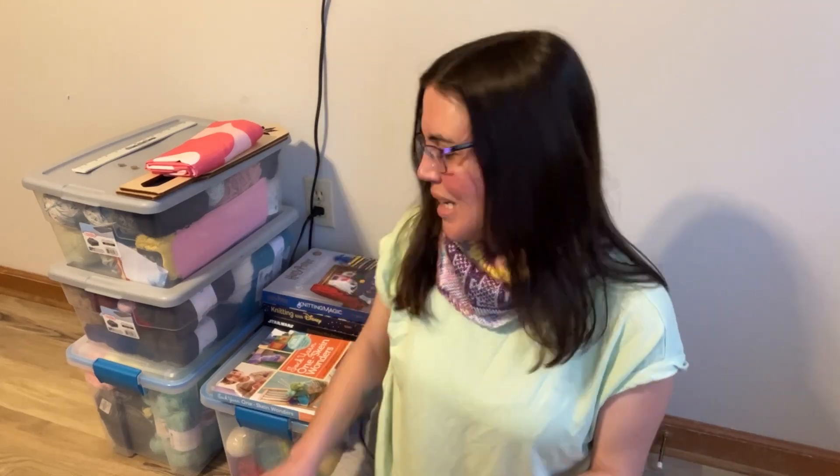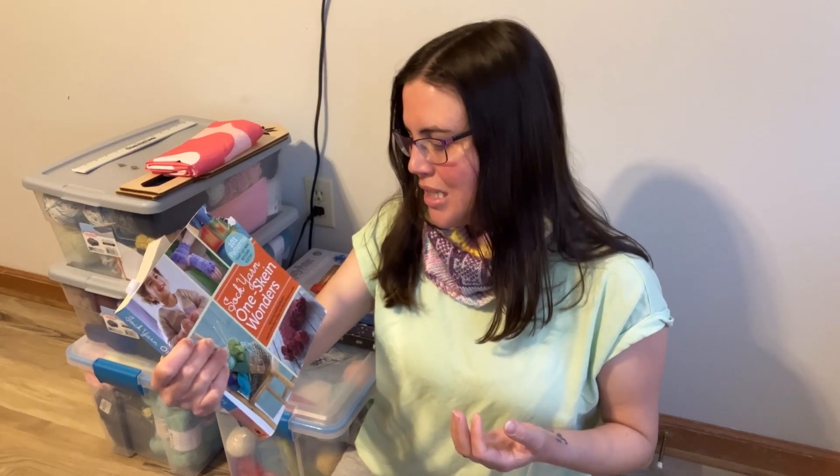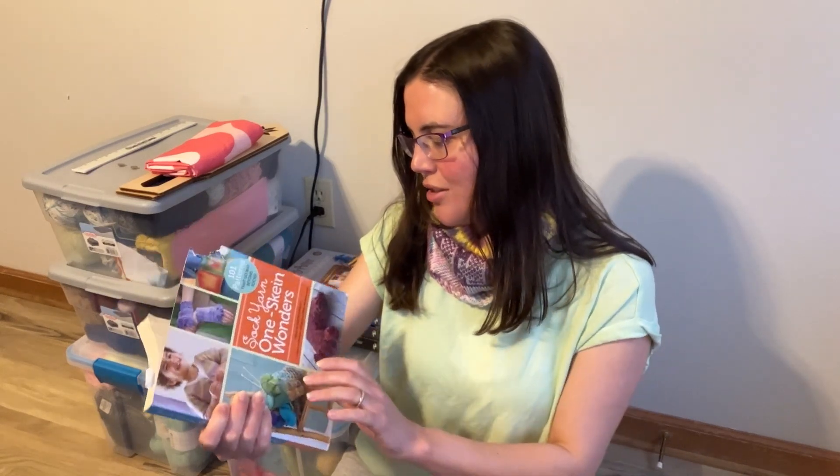If you saw one of my earlier videos from January, I was talking about how I want to make more intentionally this year, and that includes making more garments. Let's face it — I'm not going to be able to wear cowls in the summer, so I need to start making socks or garments or something else that can better fit into my wardrobe.